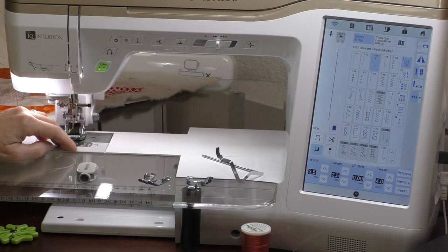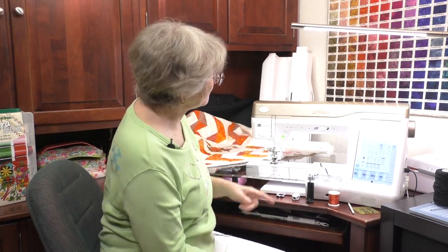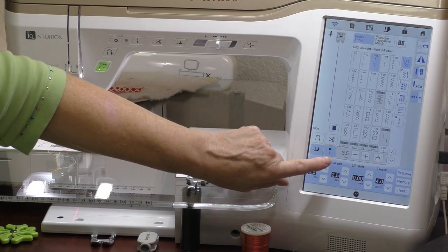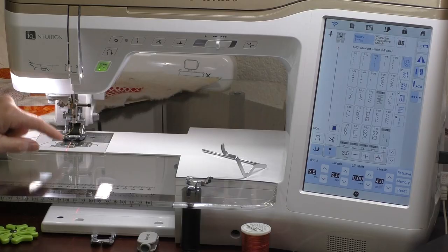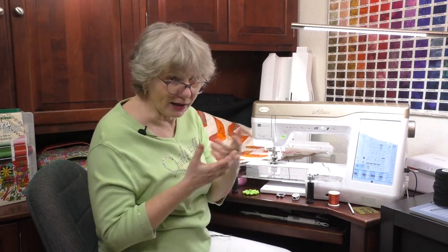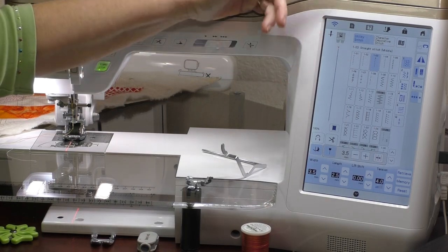I'm going to snap off the standard sole and put on the open toe sole to do some quilting on the buzzsaw quilt. All the controls for any kind of sewing work with the digital dual feed — it just lets you know what you can't do with this foot. You'll want to decide exactly where to put your quilting. The Baby Lock Altair has a great feature called the LED guide light — turn it on and it shines a light on the bed of the machine where you're sewing.